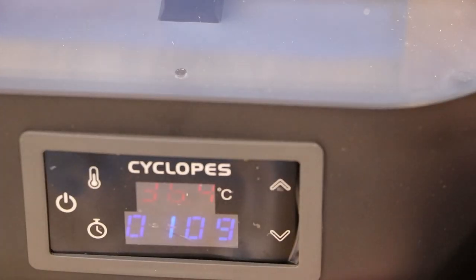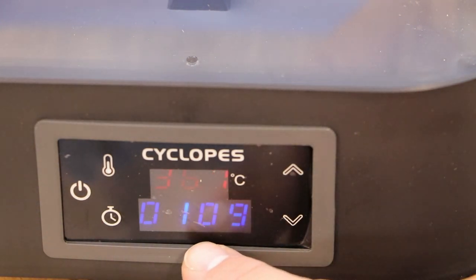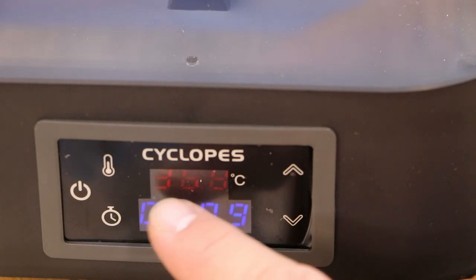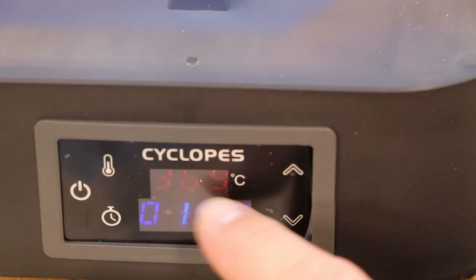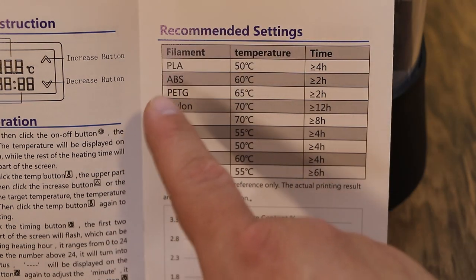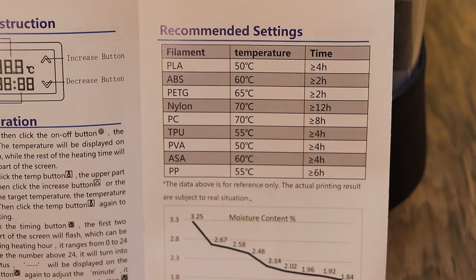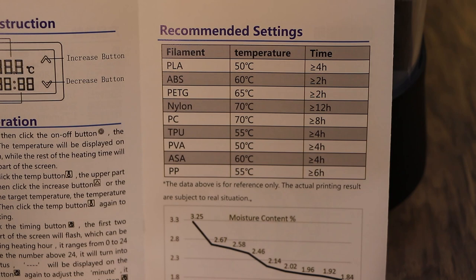We'll hit that button to keep it there. Now we have one hour nine minutes left, so the timer is counting down and this should be heating up to 70 degrees Celsius. In the booklet they actually have recommended settings, so you can go through, figure out what filament you're going to use, what temperature to set and how long to set it for. This should drive down the moisture in the chamber and hopefully in the filament.